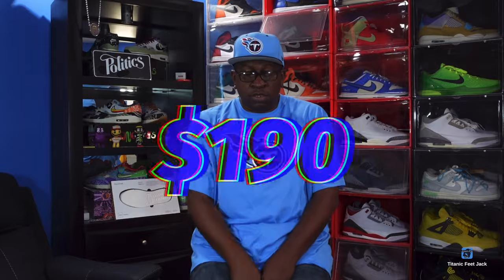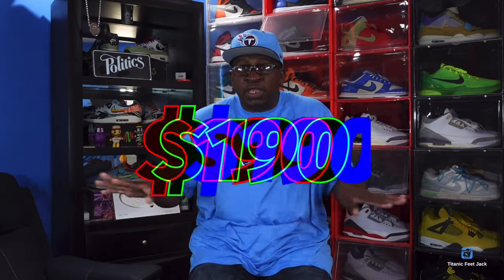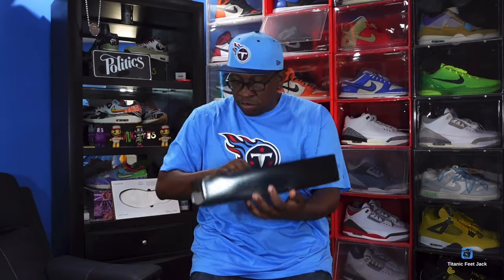I'll put the retail price on screen because I don't know what Jordan Lows retail at — I don't own any. I don't wear Jordan 11 Lows because they'd look crazy on my size 15 feet. I'm used to the Space Jam mids, so I couldn't get the lows. But yes, we are about to look at the Space Jam 11 Lows.